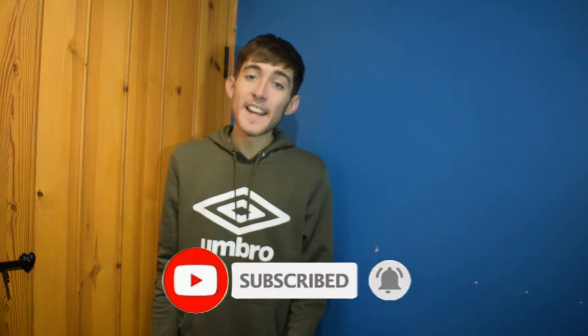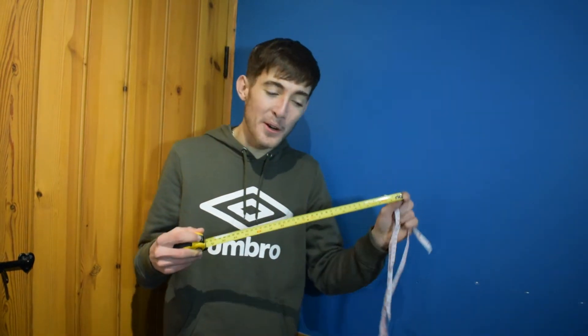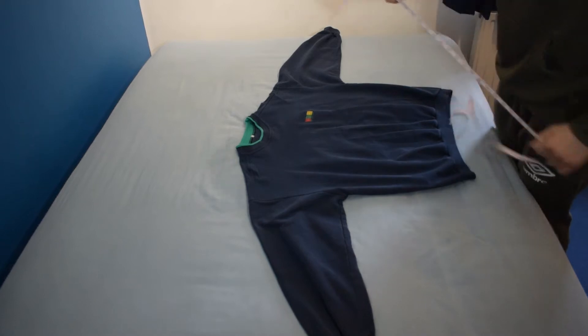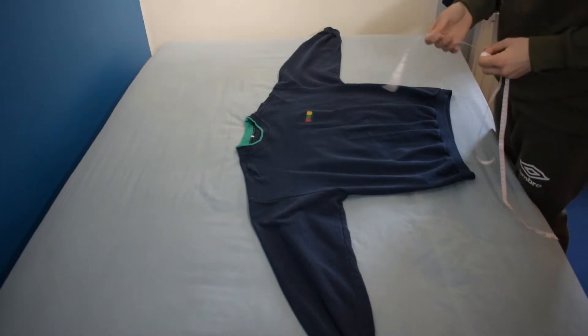All you're gonna need for this is a tape measure like this. You could use a builder's one but it's gonna make it a lot harder — you're better off just using one of these. I've just laid the item out on my bed; you could do it on a table, works exactly the same, just needs to be a flat surface.